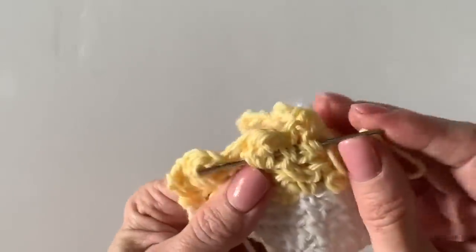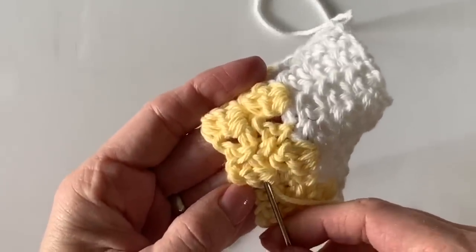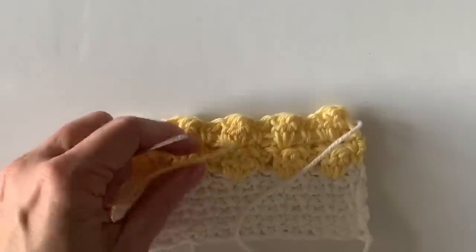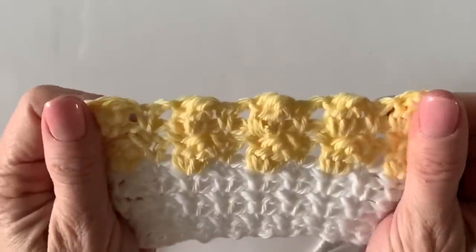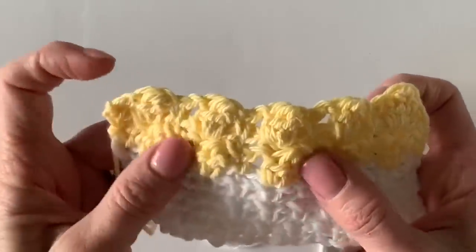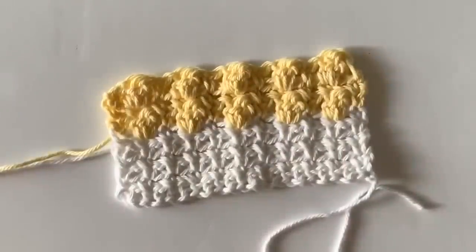That convinced me that taking the time to weave in my ends is totally worth it. Make sure you pick up some of these super large eye tapestry needles — they're very handy. You really can't see those ends once you clip them off, and I haven't had problems with it ever since. So there you go — that is your bobble and mesh stitch. As your blanket gets bigger, maybe you'll want to do five together; it's totally up to you. I like the flat look for little babies, especially with cotton.